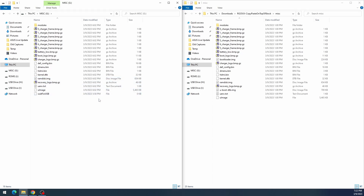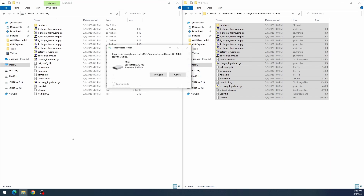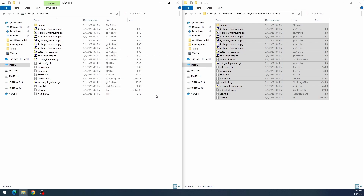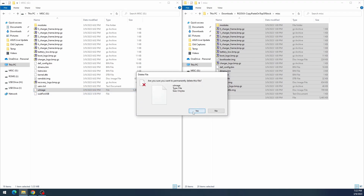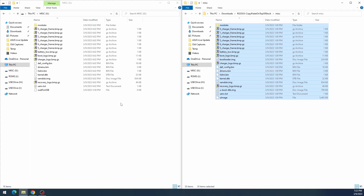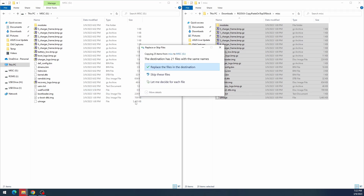The MISC folder goes into the MISC partition — just copy and replace all the files. One thing to note in Windows: if you try to copy-paste directly you may get an error about not enough free space. The workaround is to first delete the largest file — UL image — from the partition. Then there's enough space to copy and paste. When prompted, choose to rewrite/replace the files.